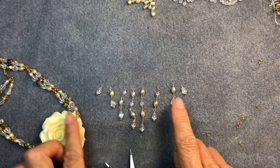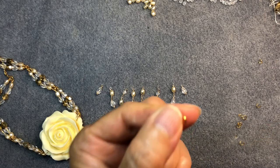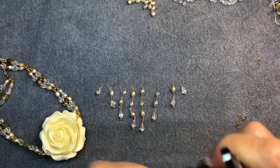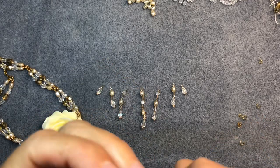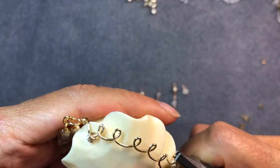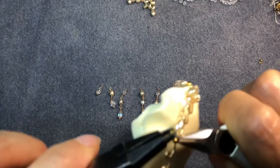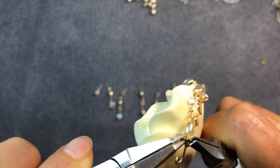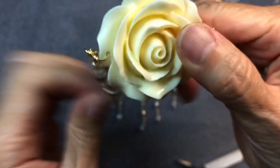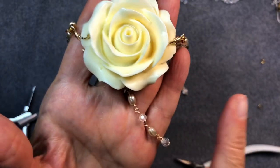I've built all my strands and I'm ready to connect them to the pendant — this is the easiest step. Get a jump ring, open it up, start with the center strands first, hook the strand onto the jump ring, and connect it to one of the loops on your pendant. Then close the jump ring really well. Do all the other strands the same way.